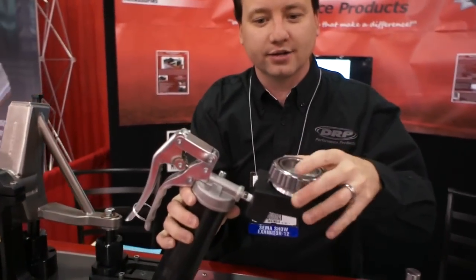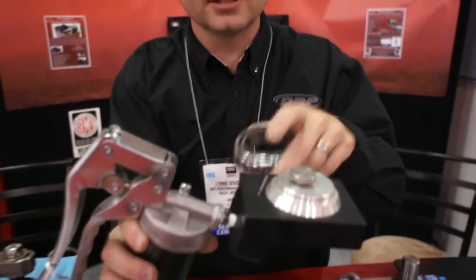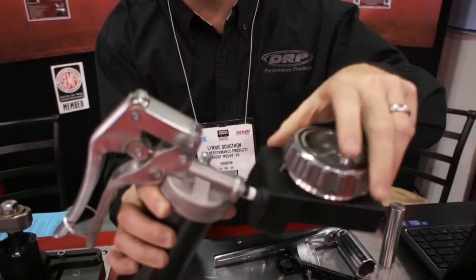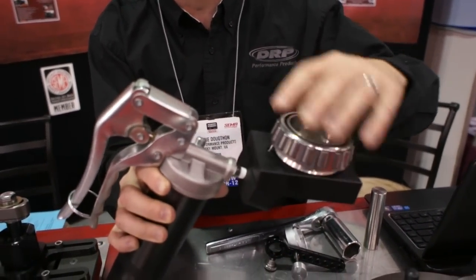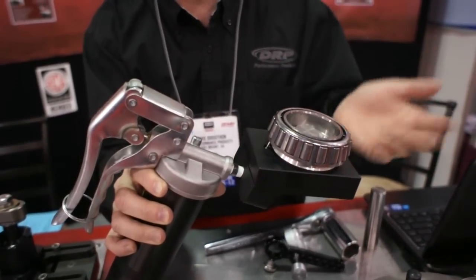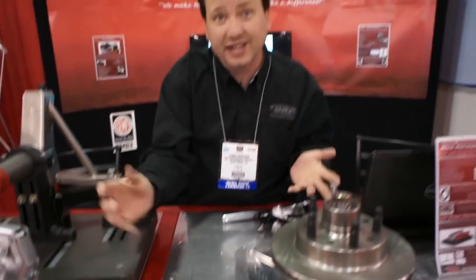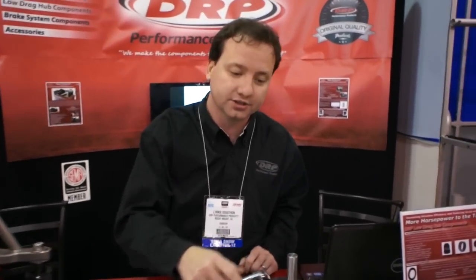One of our tools that we build is this precision bearing packer that injects the wheel bearing with grease just in between the rollers, so we can actually pack every other roller if desired so it doesn't overpack the bearing. Overpacking the bearings causes additional heat and friction loss.